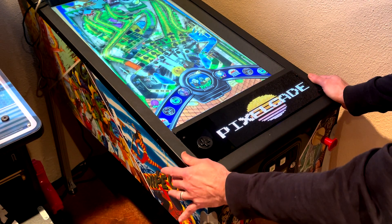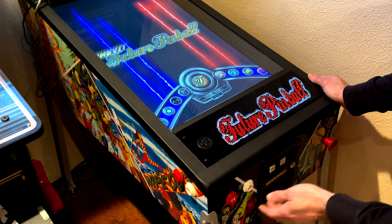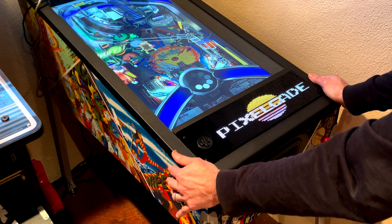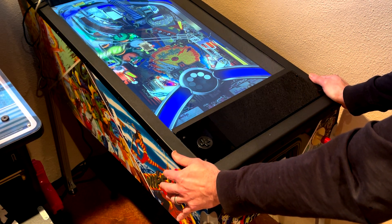And then lastly, same thing for Future Pinball. Not all of the tables have DMD supported on Future Pinball, by the way. So if you see one that doesn't have the DMD function, that's why.